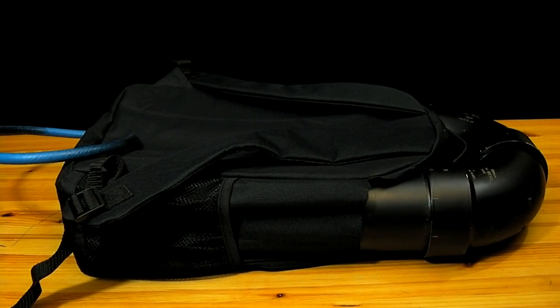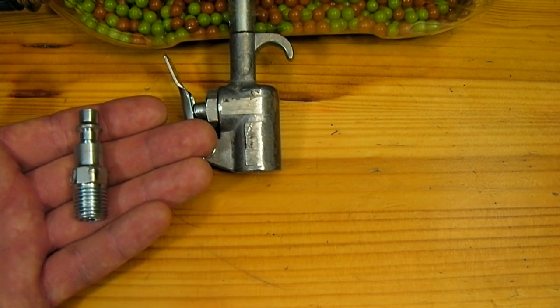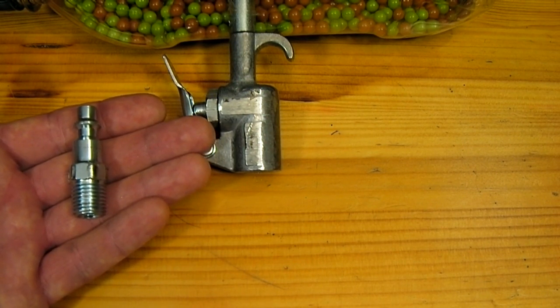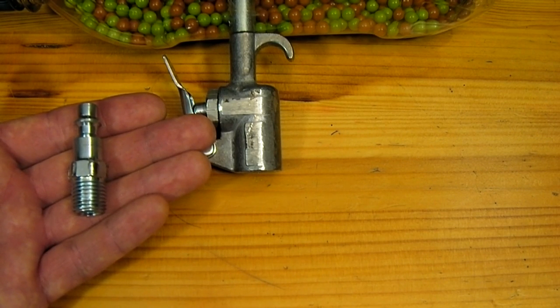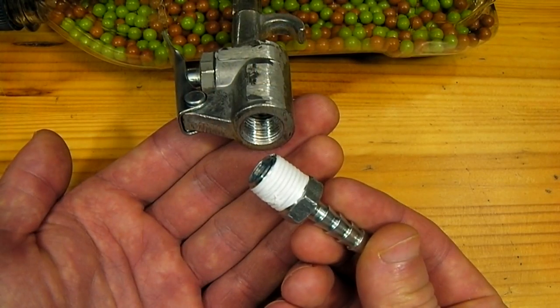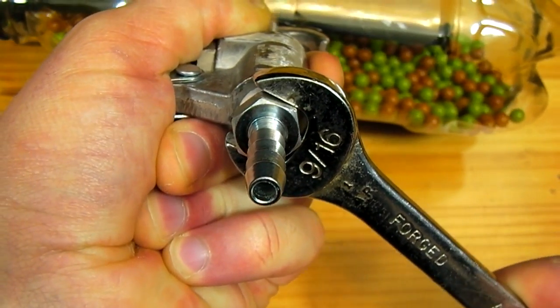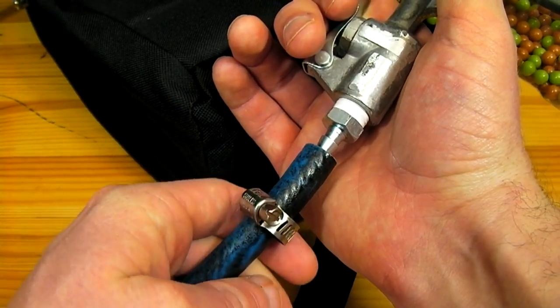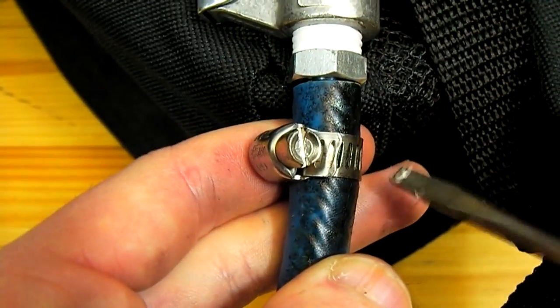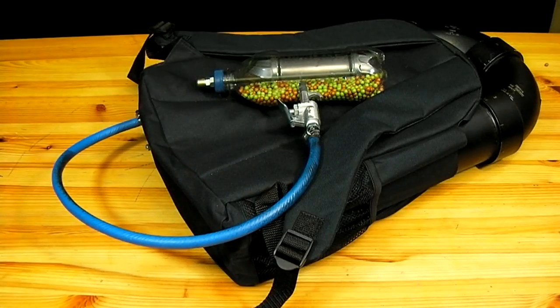Once the modifications to the backpack have been made, the air tank can be inserted. It is then time to connect the machine gun to the air hose. Originally, this machine gun used a quarter-inch quick release air compressor adapter connected to the blow gun. Rather than using this adapter, we are going to connect directly to the air line coming out of the backpack by using a quarter-inch air line fitting. A small amount of Teflon tape on the fitting will allow it to get an airtight seal inside the blow gun. The air line coming from the backpack is then pushed onto the fitting, and a hose strap is tightened over it to make sure the fitting cannot pop out.